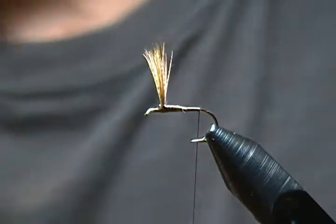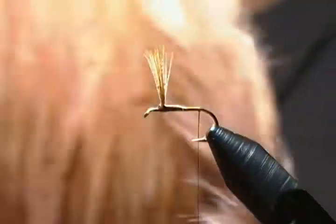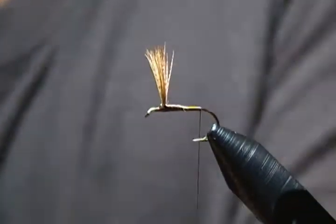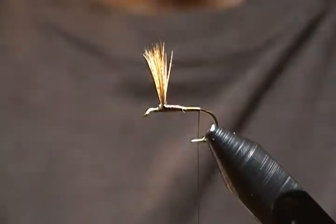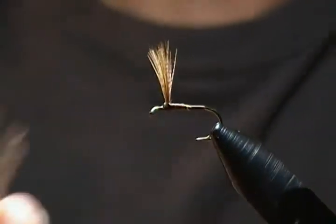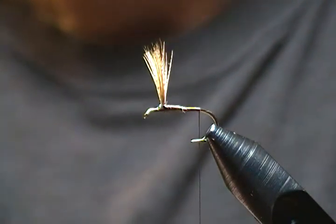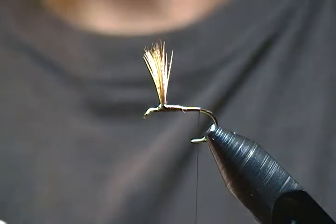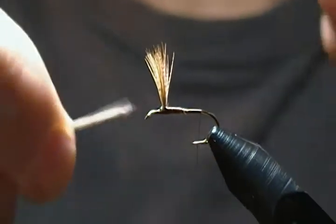For the hackle I'm using what's called honey dun — a honey dun color — but you can also use medium dun or dark blue dun if you don't have honey dun. For the tail, just select one feather off the side of the cape with some longer fibers, strip off about 15 to 20 fibers. You don't want too heavy a tail on this fly. Make sure your tips stay even.